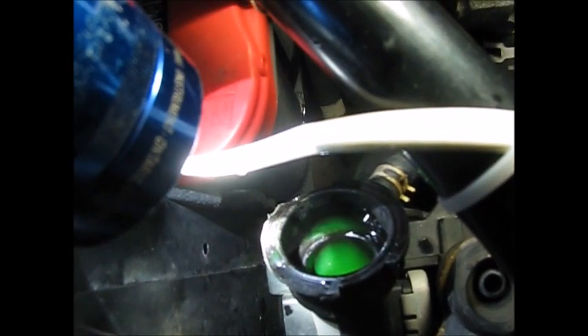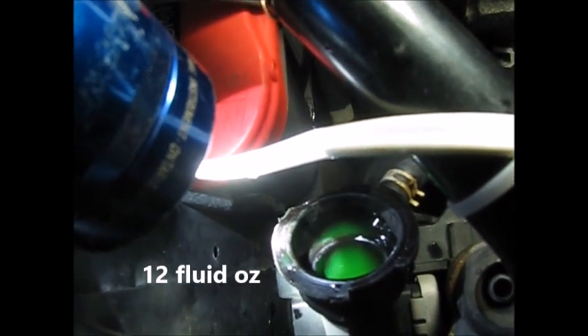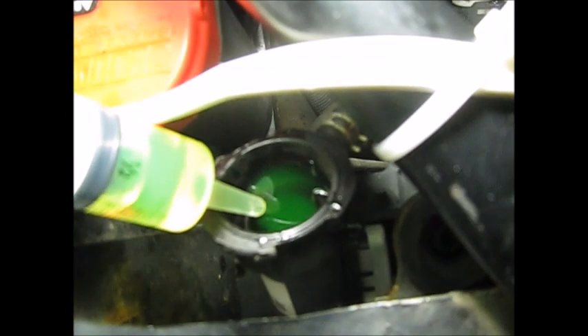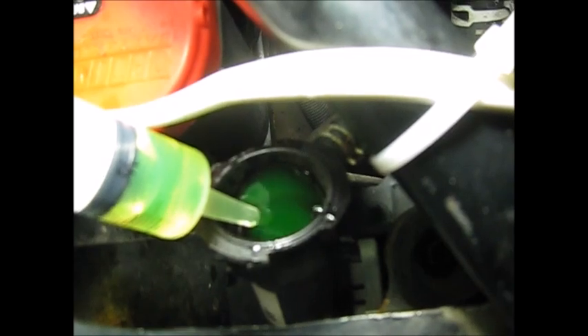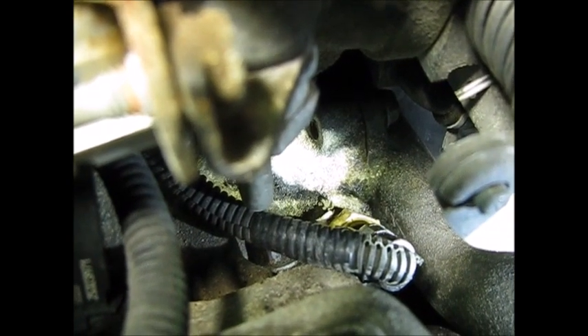I took off the cap and found that the coolant isn't topped off. I'm using a syringe because it's a really messy process otherwise. It took six syringes to fill it. We let that settle and topped it back off — cap's full. Right now the engine is cold.